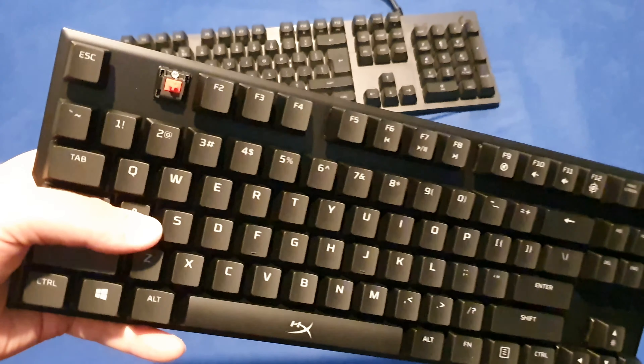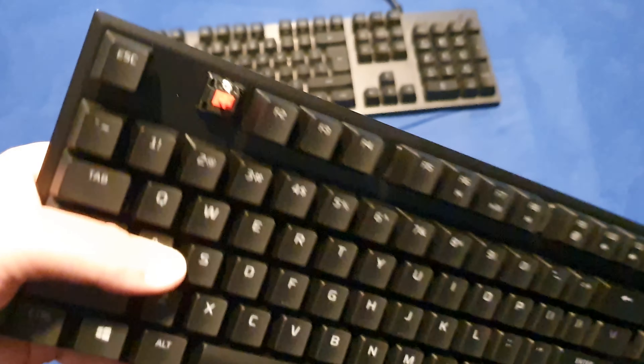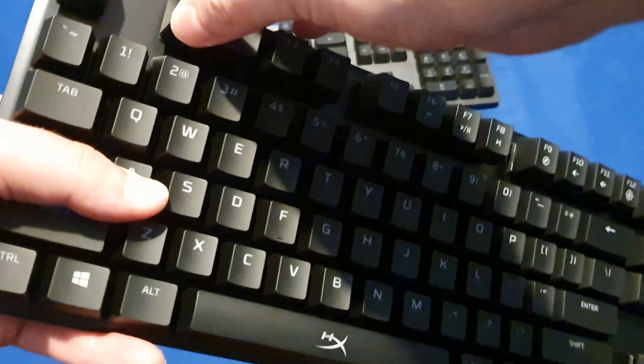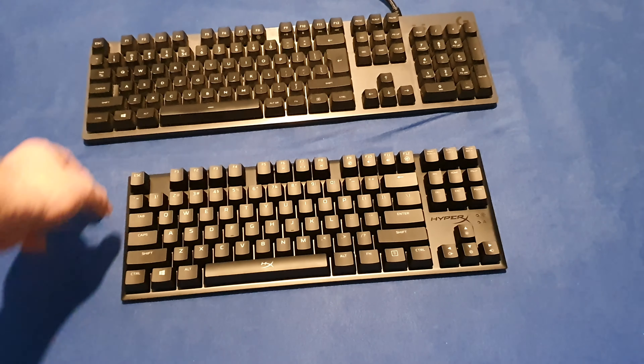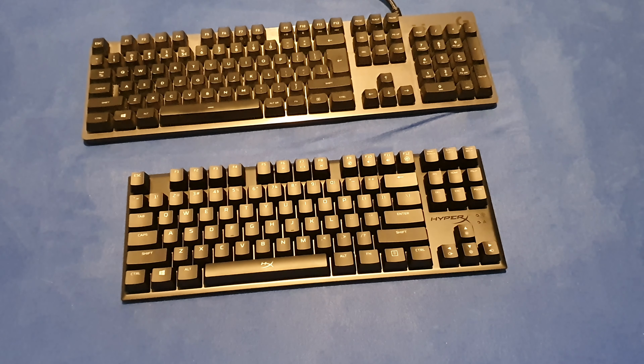I took off one key so you can see it — it's the Cherry MX Red. On the Logitech I never took a key because they look so fragile, but on the Logitech I also got the gaming WASD and some other buttons so I can switch, but I never switch because they are different colors and different textures and I hate that.